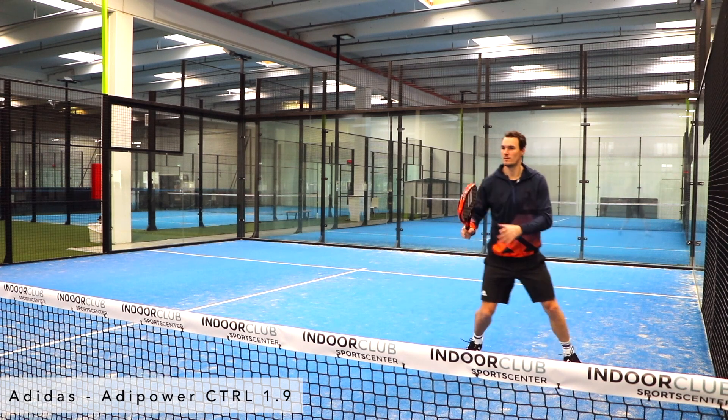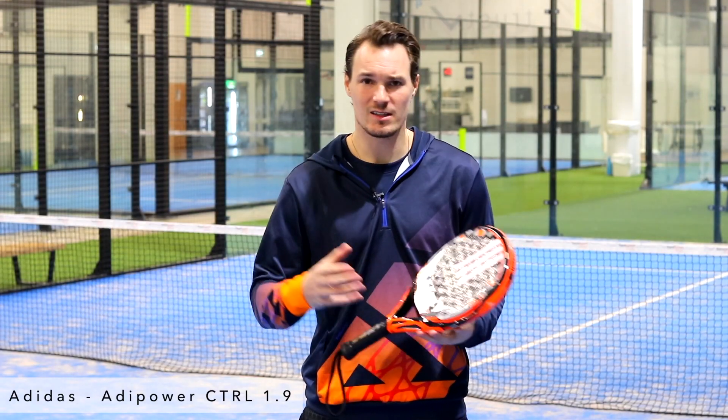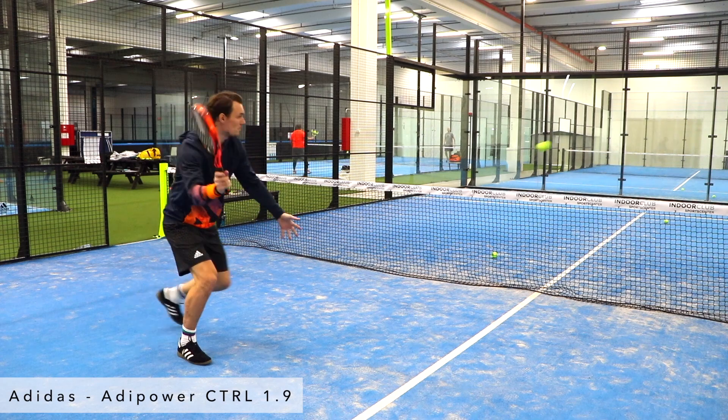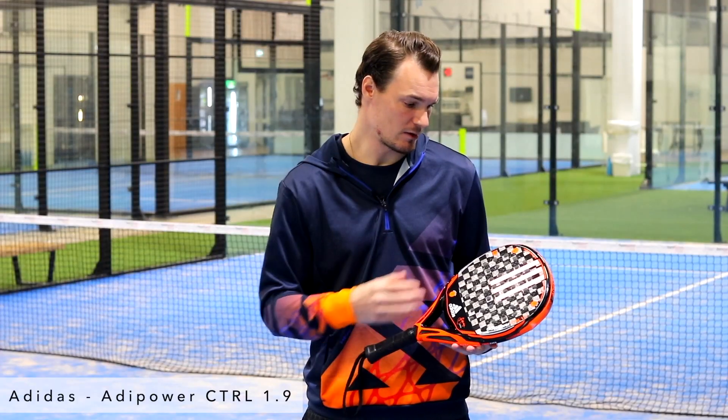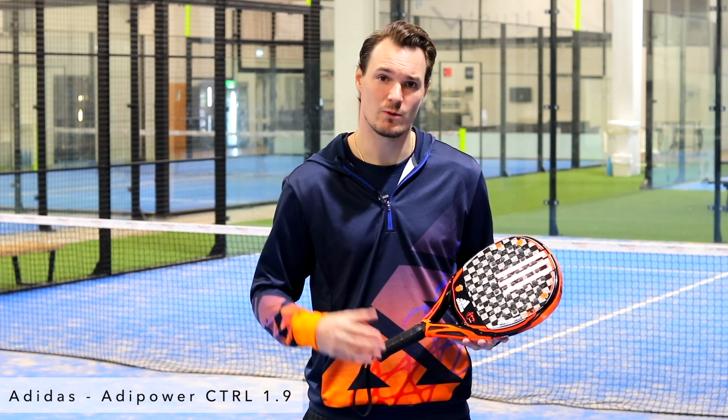The feeling of playing with this racket is not like a normal control racket. It doesn't have the stiffness — it's actually pretty soft in the middle, even though it's a high memory EVA. So for me, this is a really good choice if you want a control racket that has some speed as well.